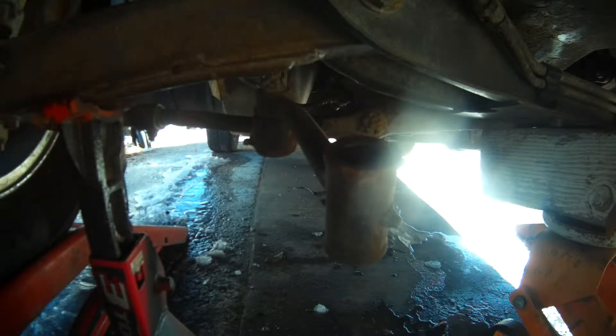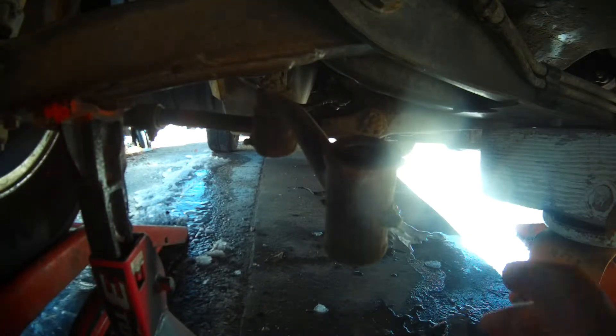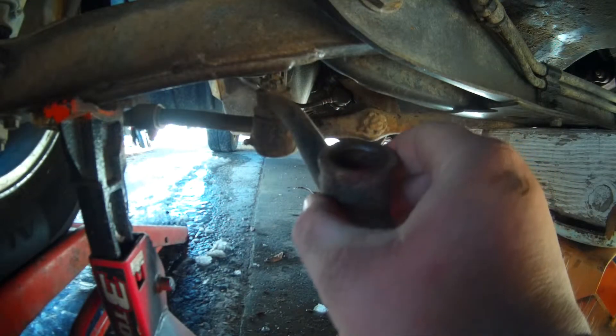Hello and welcome everyone. It might be a little bit difficult to tell, but I am under my car at the moment. It is sitting on stands and what I am doing is replacing the idler arm bushings.